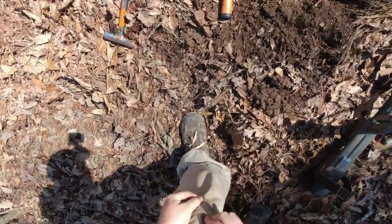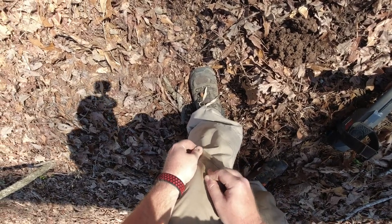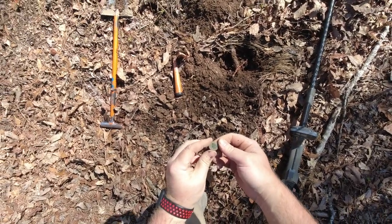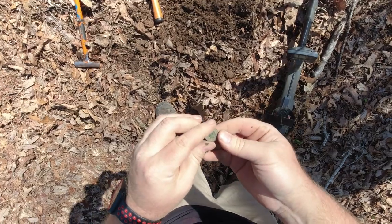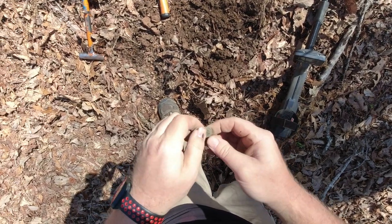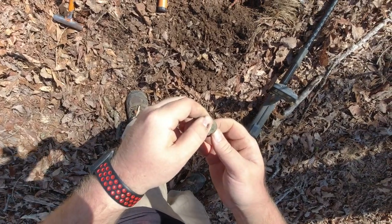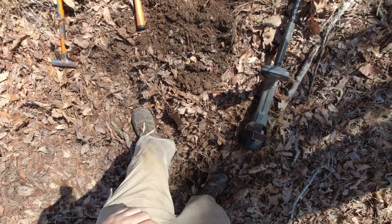I think that's definitely going to be another Indian. 1892. Alright, let me see if there's any more here.